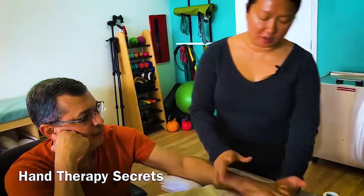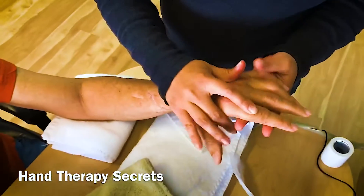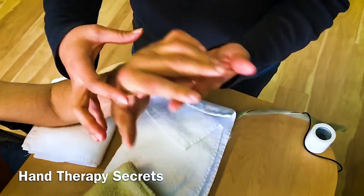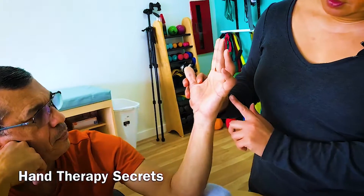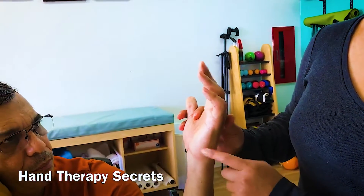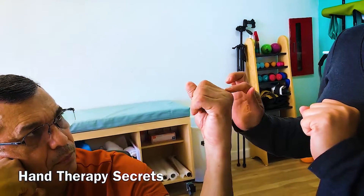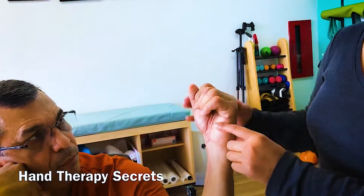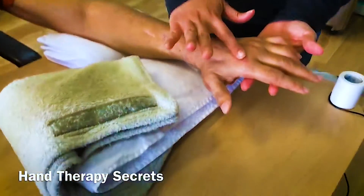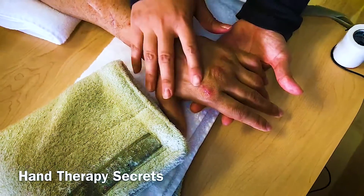We have a lot of scarring. He had a lot of surgeries but he had very tight intrinsics, so they went and released the intrinsics right here. He's got ulnar nerve issues so you can see some clawing. He doesn't really go into hyperextension too much but he does have some atrophy — probably just because he couldn't make a fist. It used to be really stuck in extension. His most recent surgery was tendon transfer, and then he had capsulectomies. Anytime you have surgery to the dorsum of the hand, you have scar adhesions.